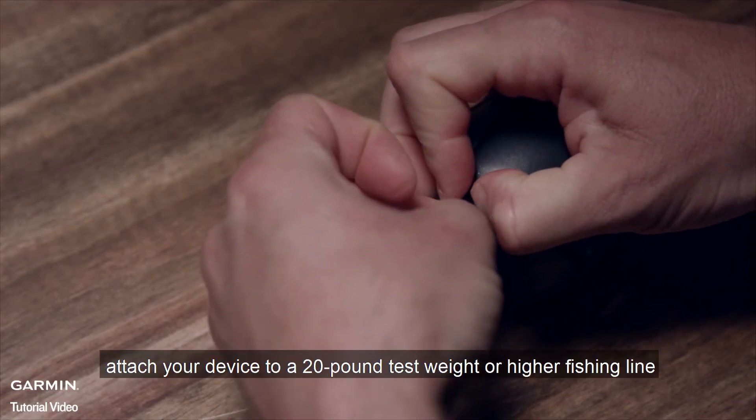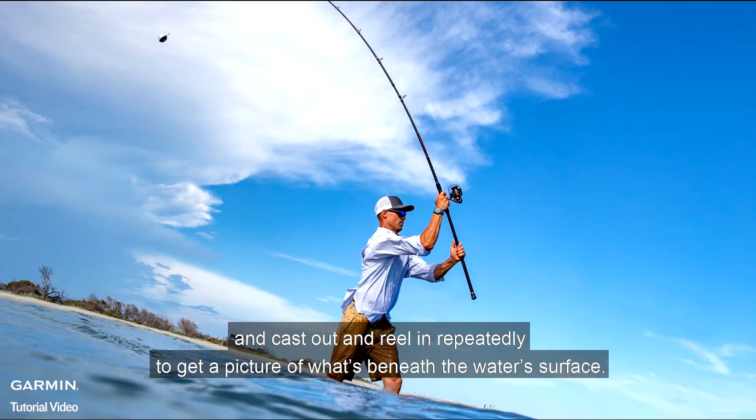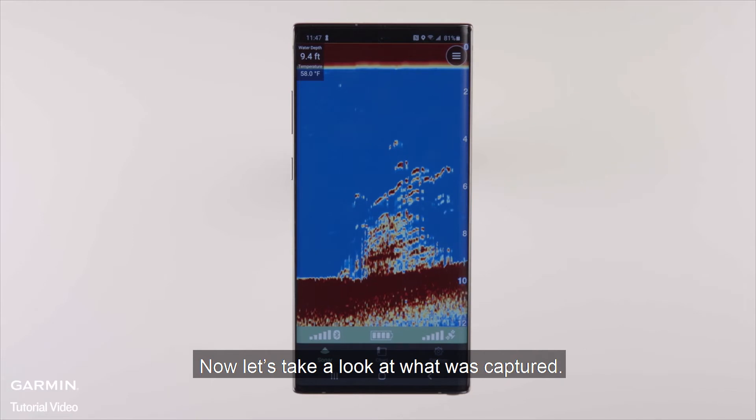After it's paired, attach your device to a 20 lb test weight or higher fishing line and cast out and reel in repeatedly to get a picture of what's beneath the water's surface. Now let's take a look at what was captured.